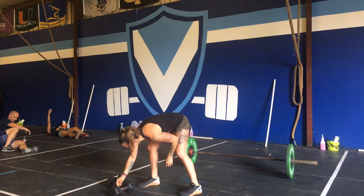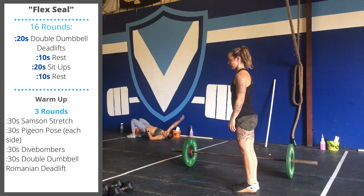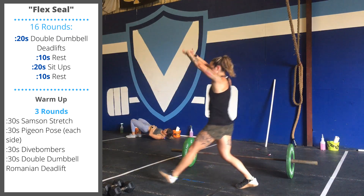Today's warm-up is three rounds, 30 seconds per movement. First is Active Samson stretches — interlace the fingers overhead, take a long step forward, and alternate feet.